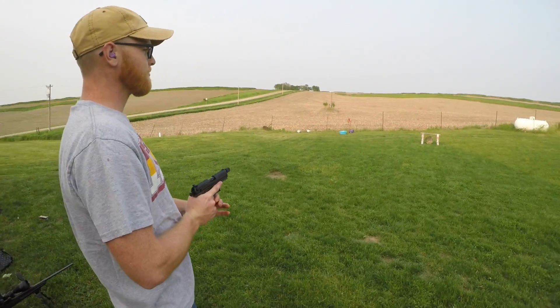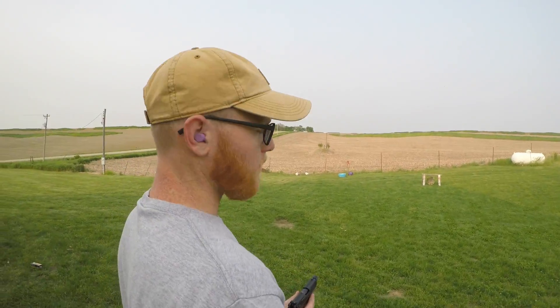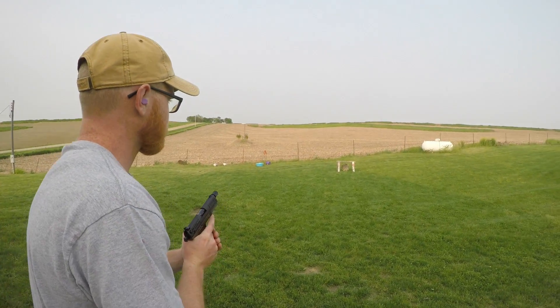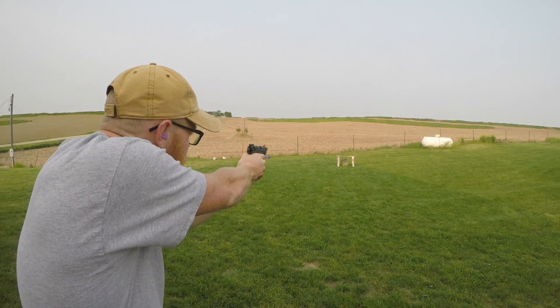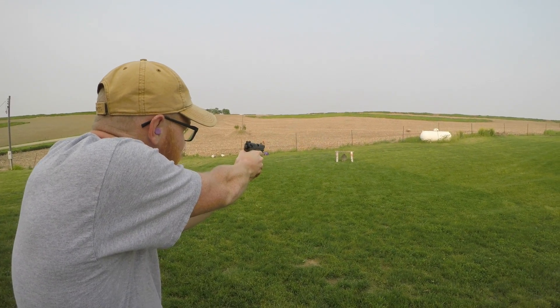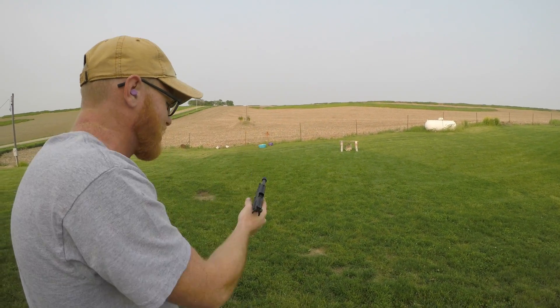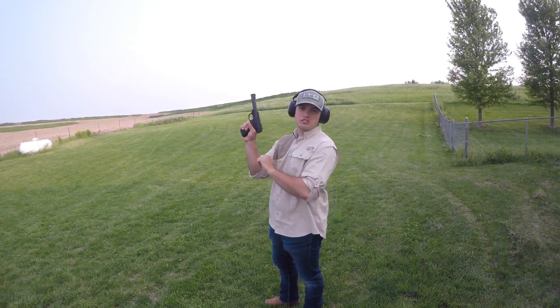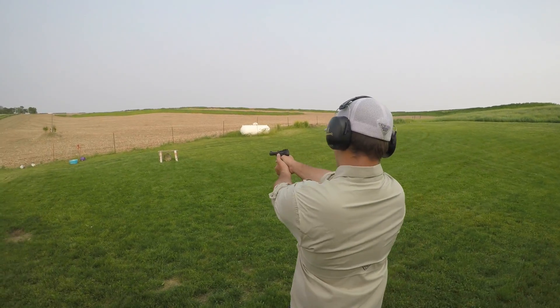All right, this is the speed round with Ethan and the Walther P-22. How many can he hit? It's harder than you think. This is my speed round — I'm gonna hit them all.